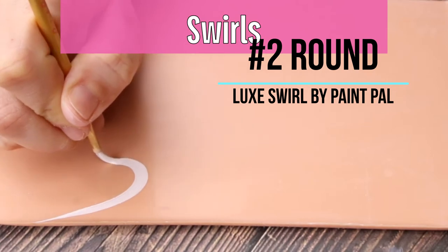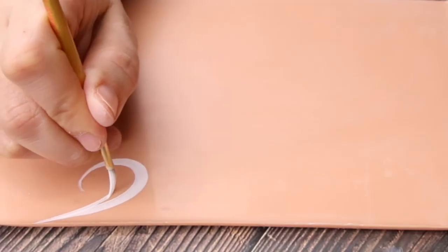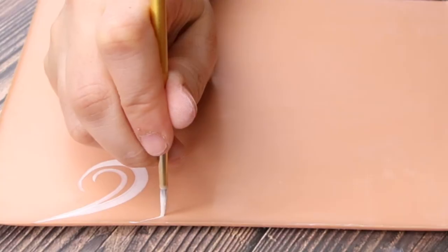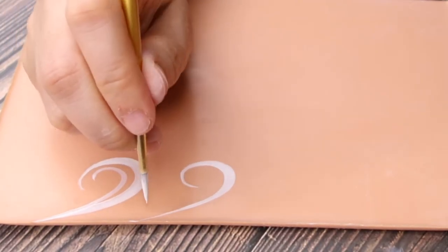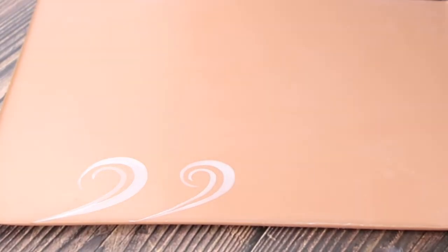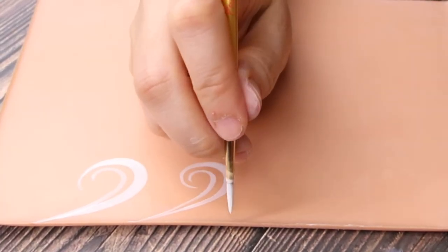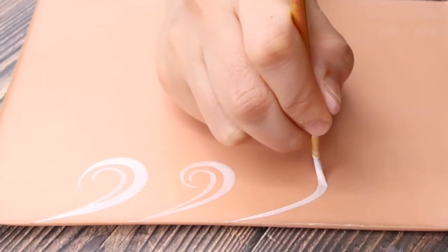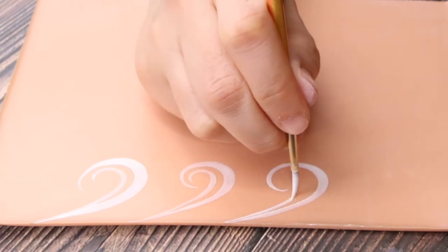Now with a number two brush we're going to do swirls. You want to go light, push down, and then bring back your brush once again. You can do an inner one as well — that one's optional but I think it looks good. You're going to go light, push down, and then light up again. It does require a sufficient amount of practice, and you might have to watch this just a few times to understand exactly how to hold your brush. Make sure to do it with your breath — breathe in and push down, and when you breathe out, bring your brush back up.